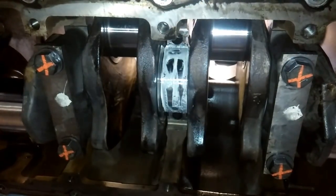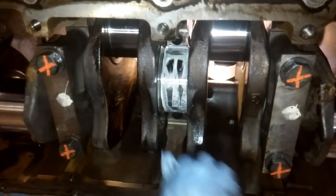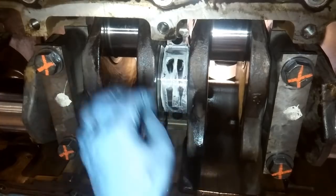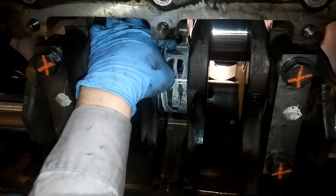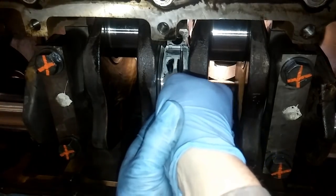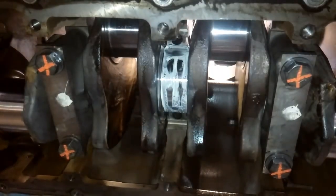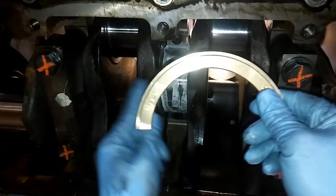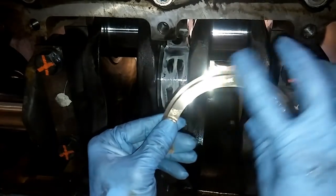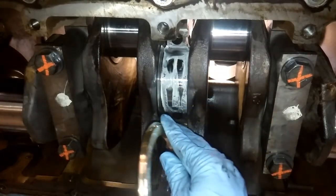Once it is properly seated, it shouldn't move. The best thing to do is not rotate the crank while your upper bearing is in there. This is the number four journal, so this is also going to have the thrust bearings. Remember: the bearing notch and tab does not keep the bearing from rotating. The bearing is actually bigger than the hole it's going into, and the compression of the upper and lower force keeps the bearing in place.